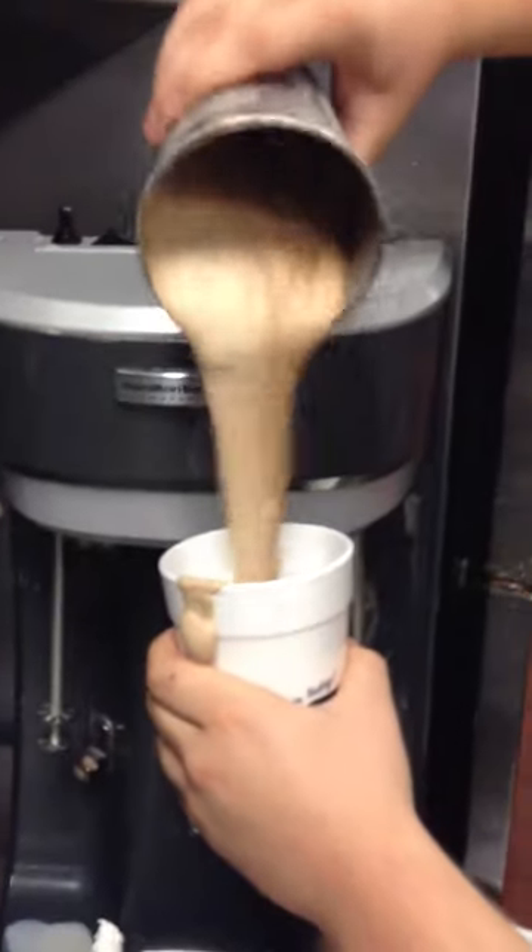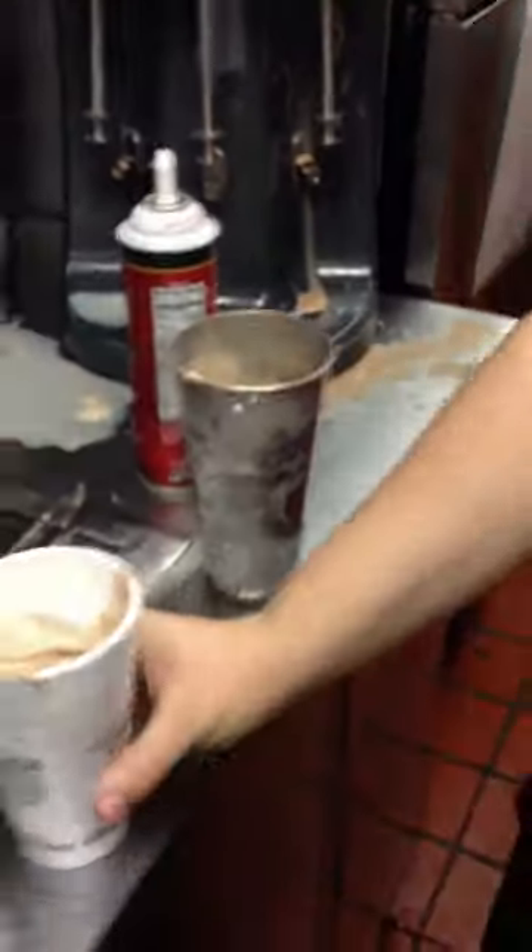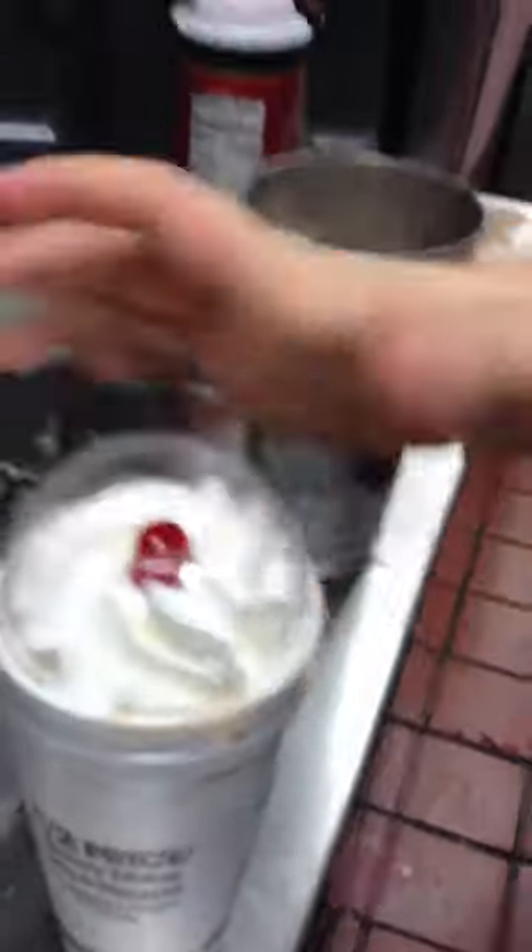Next, you're gonna put the milkshake in the cup. This is a thick shake for Chris Metkin. He put the whipped cream on top, it looks beautiful with the cherry — put the dome lid on it, and there is one complete milkshake.